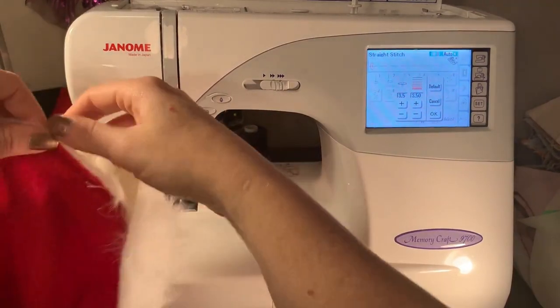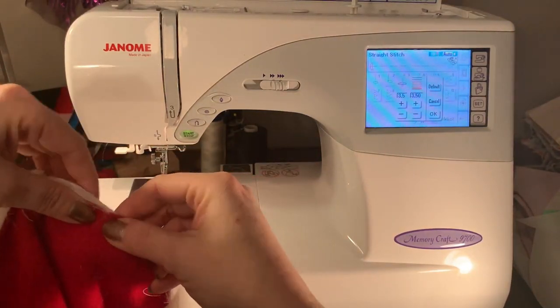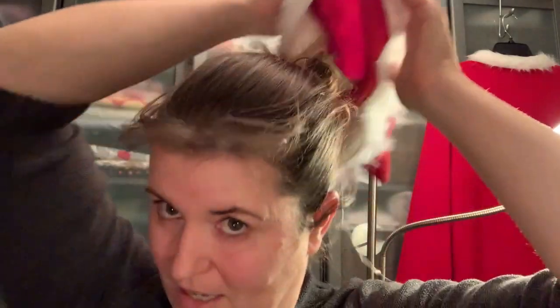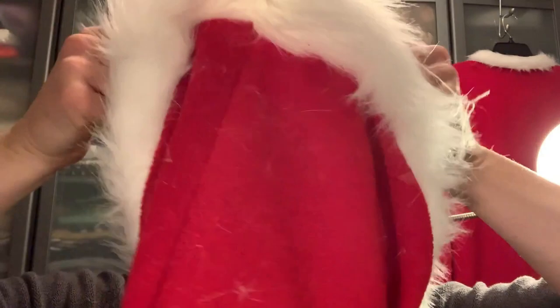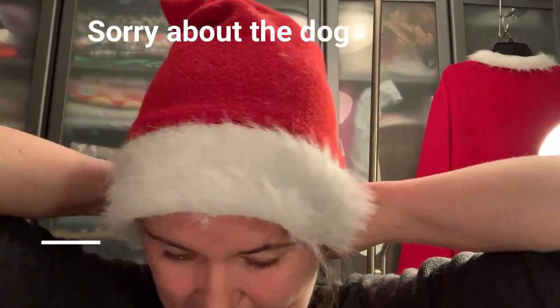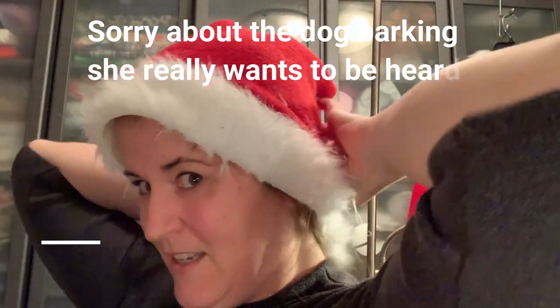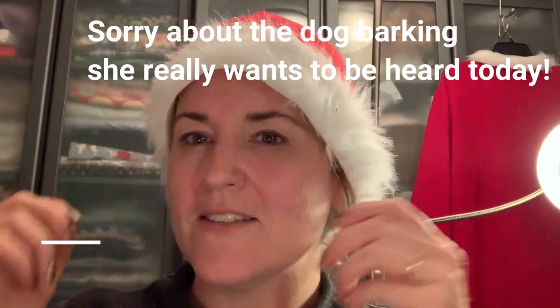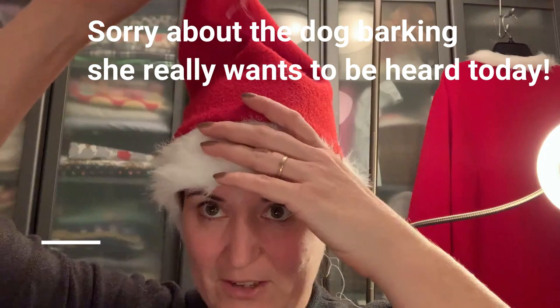I'm going to do it on the other side as well. Here is the Santa hat without the adjustment in it — it's really quite large. It is meant to be a one size fits all because I don't know the size of the person who's going to be wearing this, so I put the tie in so it can be put on and tied at the back in a bow, then tucked back up into the hat. From the front you can't even see that the Santa hat's a little bit too big.